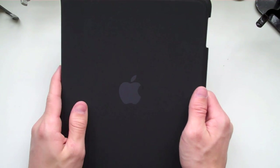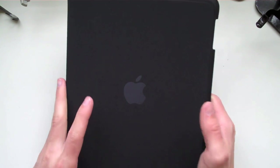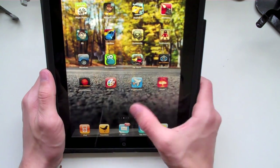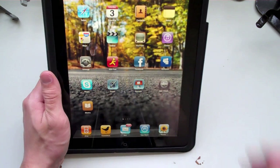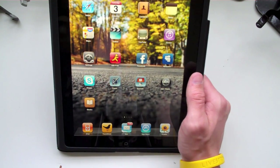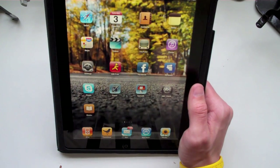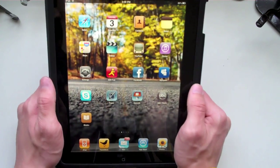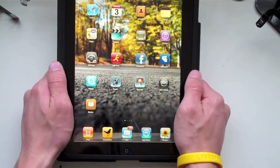Hey guys, what's up? It's Kruse here. I teach iPods, and as many of you guys know, I got my iPad this morning and I am loving this baby so far. This iPad does everything. Everything runs fast, everything looks great — the colors jump out. It's bright, it's amazing, it's awesome. Now this video is just gonna be a quick walkthrough, almost a tutorial kind of video for you guys.